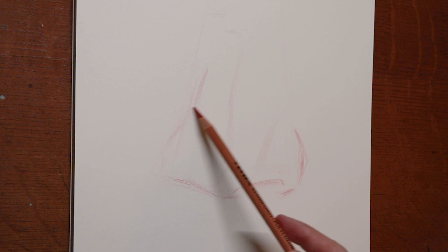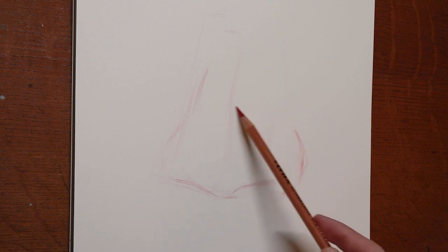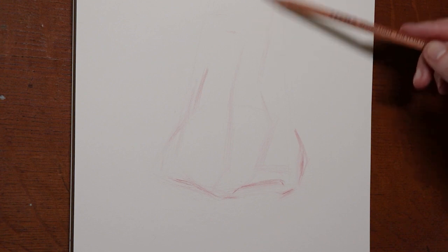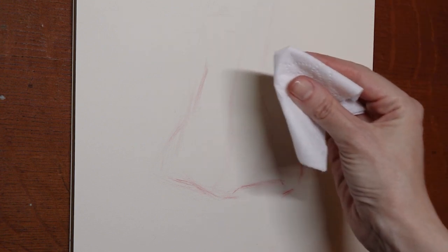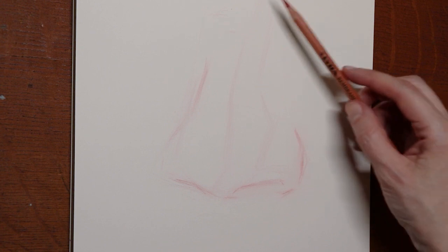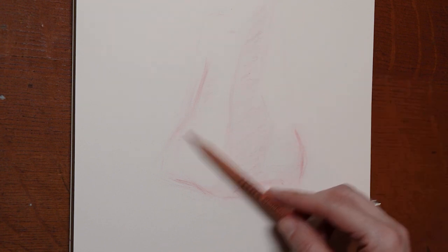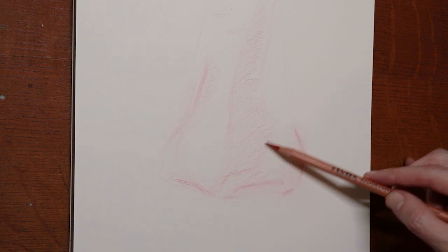I'm envisioning the form of the nose here, and as I squint at the photo, I can see this as the boundary of the shadow. With the tissue, I'm just going to do a little softening of my lines, and then with my red pencil, using a side hold so it's more of a broad stroke, I'm toning in the darker areas.